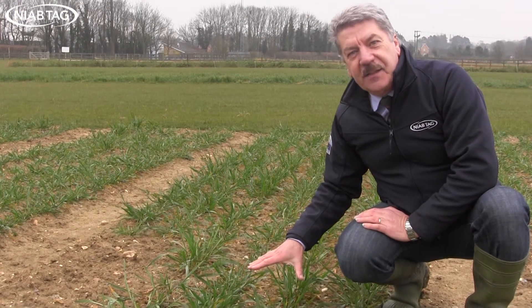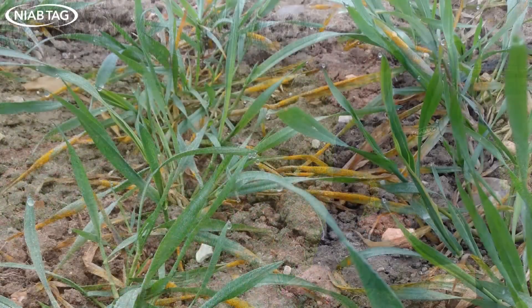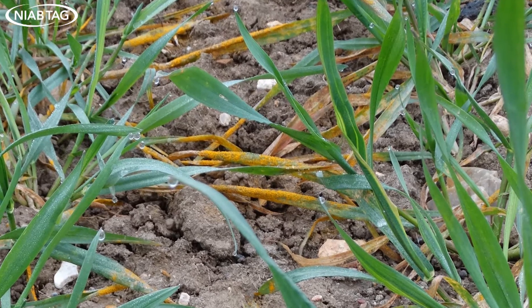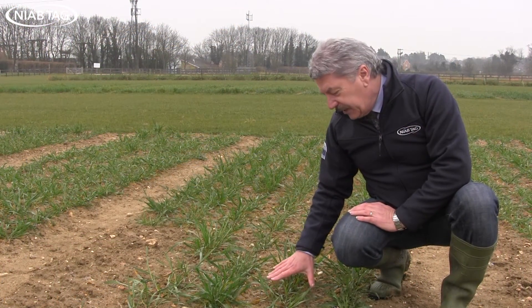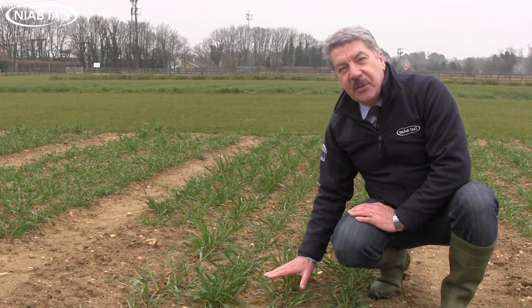These are some of our breeding lines derived from Robigus parents, and not surprisingly you can see masses of yellow rust in these. These are very susceptible lines, but we also have lines here that are very resistant, even from the same parents. These very susceptible lines are really struggling to maintain their growth under this pressure of yellow rust.